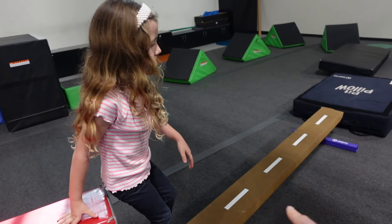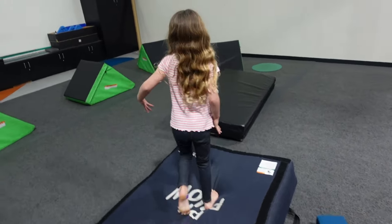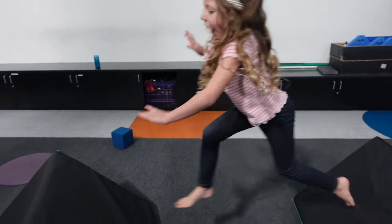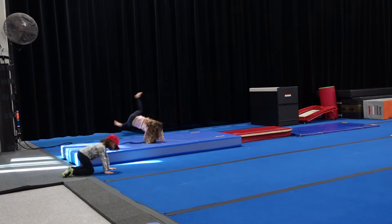Let's see it girl! Oh, that was awesome! Good handstands. This is fun — it's like a perfect little obstacle course. Now Layla, you've got to do a cartwheel on the balance beam — just kidding! Good job!